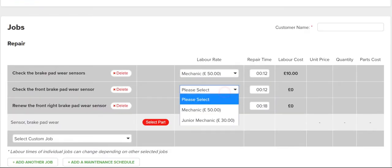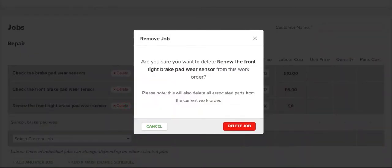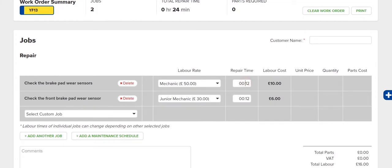Here you can select the labour rate, remove any jobs you don't need, or add a custom job that wasn't in the previous step.